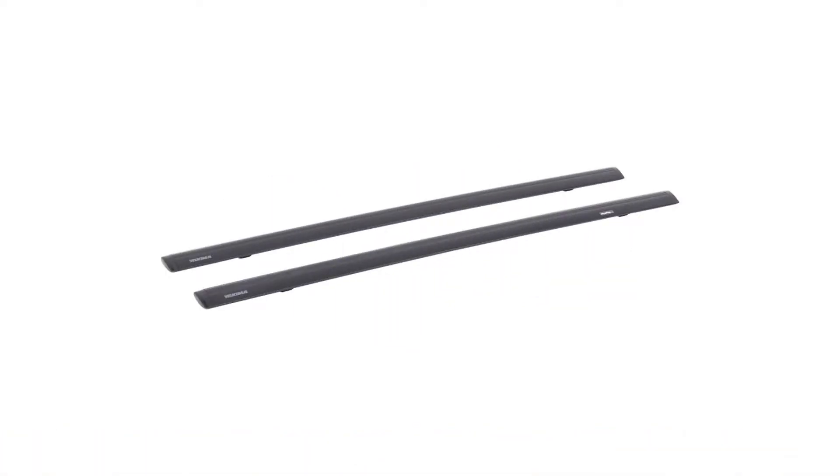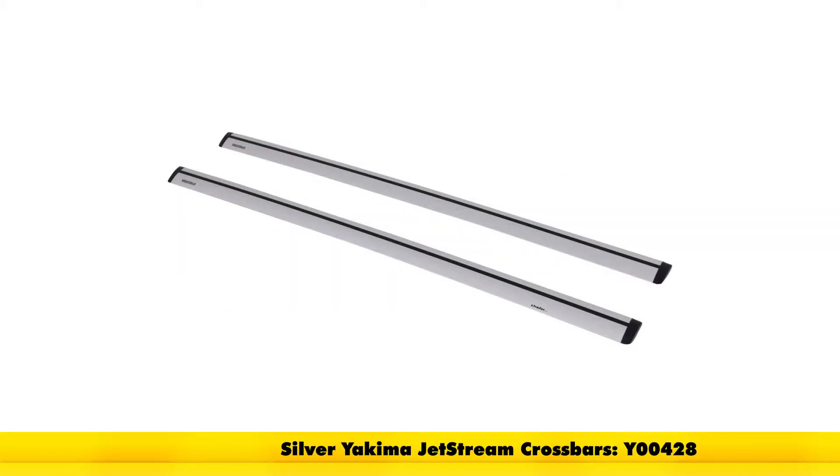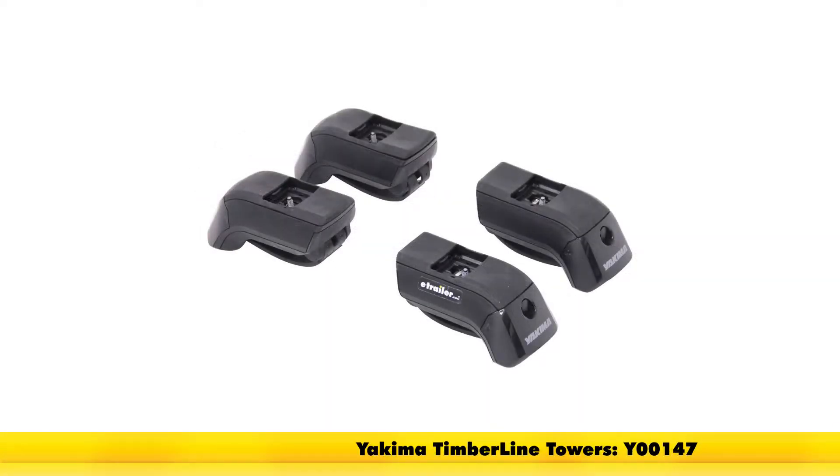With the Yakima, the part number is going to be Y00425 — these are the 50-inch long Jetstream bars. These also come in silver as part number Y00428. To attach them to the factory raised side rails, we have the Yakima Timberline Towers, part number Y00147.